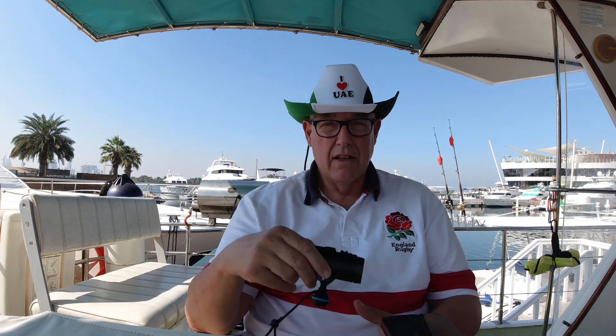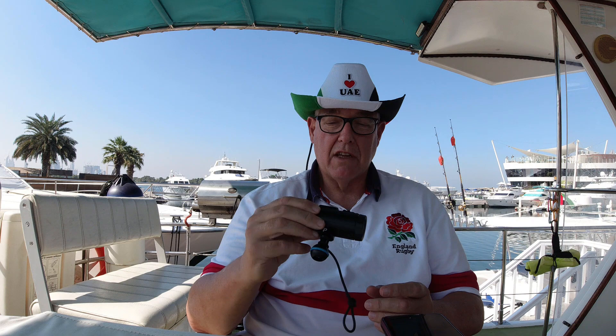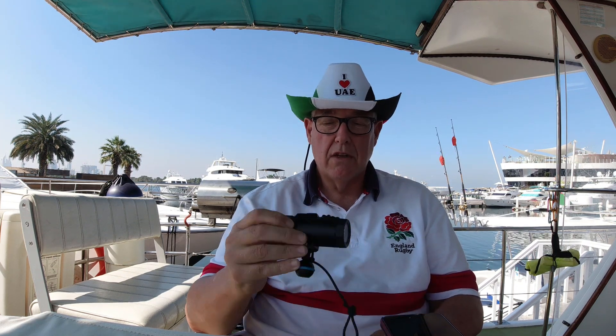Hello everyone. I've completed my first two dives with the Powerlens Paquita, so I thought I'd give you some initial feedback before I show you some of the footage. I've had a few issues — I don't think they'll be serious and can be resolved — but I thought I'd go through some of the issues that I faced.